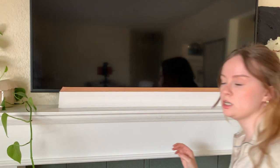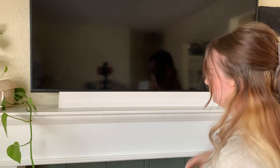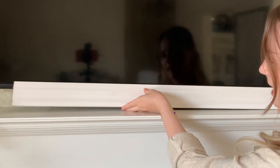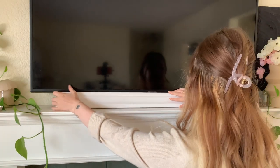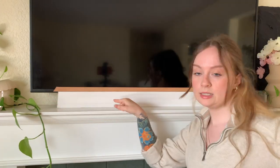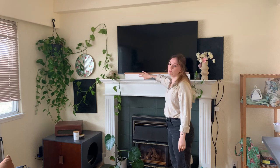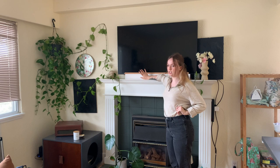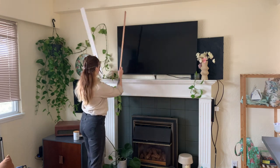I wanted this to touch the mantle so it looks like it's just placed on top. See what happens if I made this frame to fit with just one piece — there's this weird gap at the bottom, and that gap is unacceptable to me. You would never hang anything that low. So I got this little beads trim that will go all the way around — it will be substantial enough that it looks like it fits the TV and grounds it on the mantle. It won't be white; I have some fun gold paint, and I'm going to make it a little vintage-y.